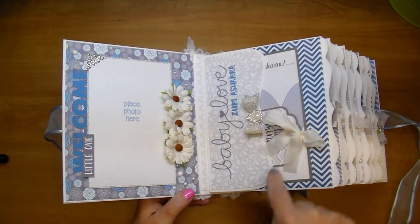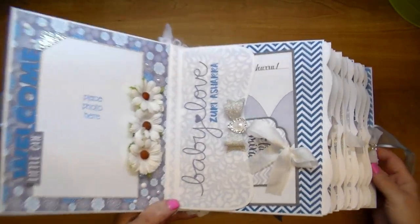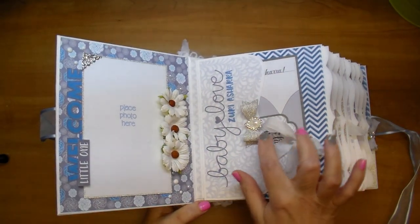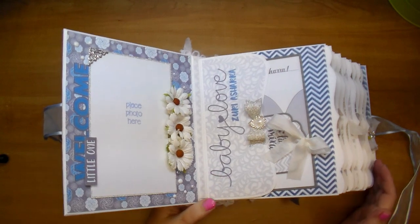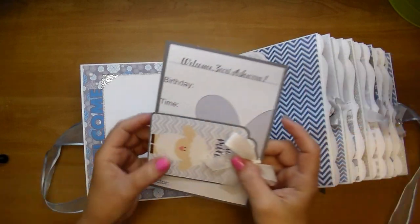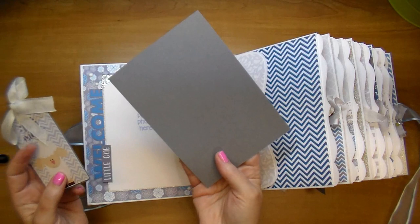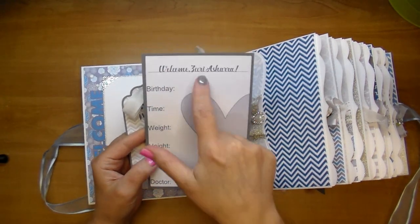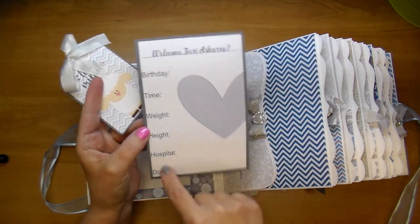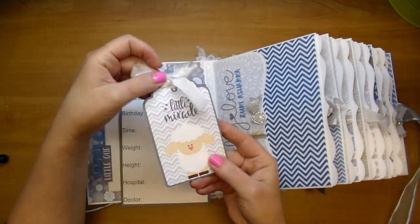On the side here, I designed a bracket edge pocket and added the words "baby love" along with the baby's name. Absolutely beautiful name — Zuri Ashara. I added a silver glitter bow with a beautiful teardrop pearl diamond to the center. Every pocket will have a milestone card — this is the welcome with the baby's name, backed on gray cardstock. I also added the birthday, time, weight, height, hospital, and doctor so the mom can quickly fill that out.